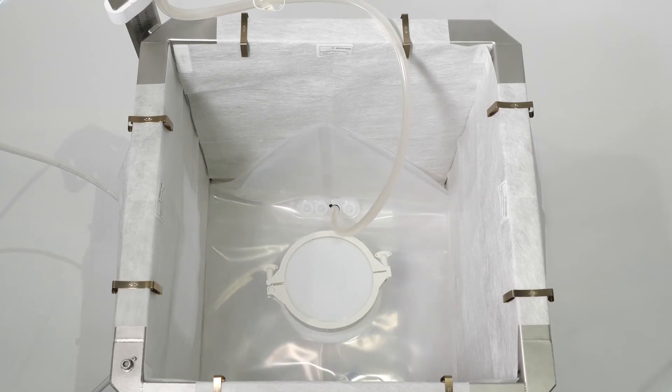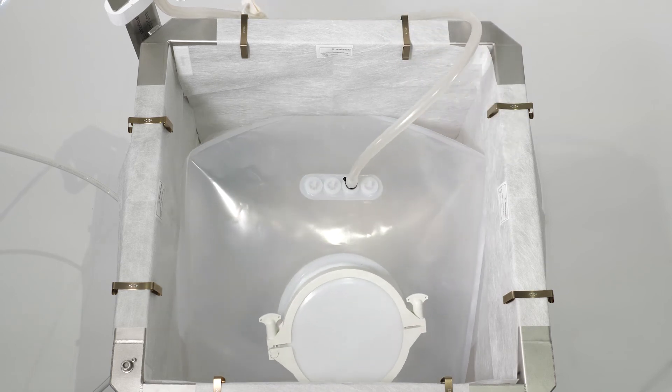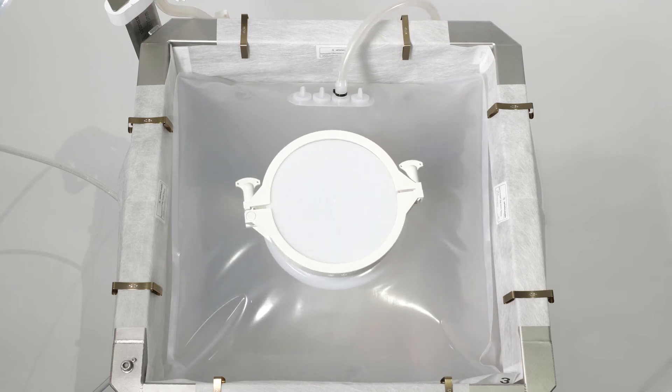Start filling the mixing bag with air. When the pressure is reached, after a few minutes depending on the bag volume, the airflow stops. Close the compressed air supply.